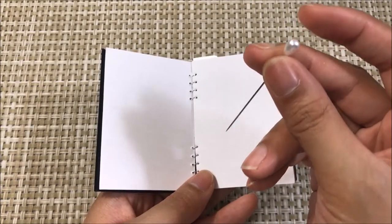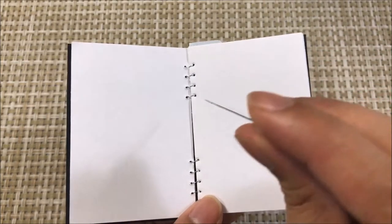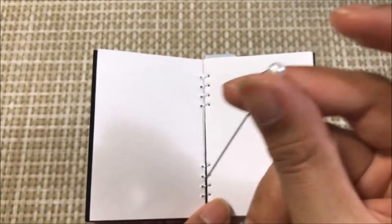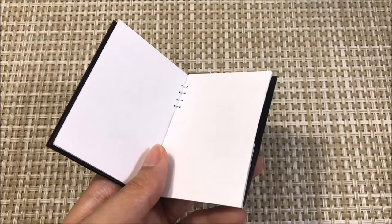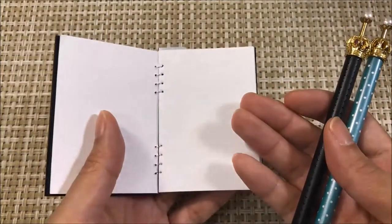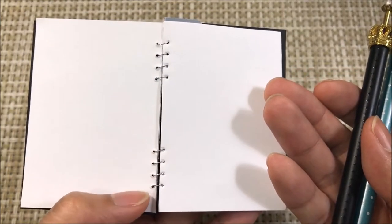I'm using this thick needle with a plastic pearl at the end. It is what I'm using to puncture the holes through my pages and through the cover. The plastic pearl gives you a better grip to puncture those holes. I'm also using retractable pens and pencils — marking out the outline of my pages before I cut them out and marking the places I want to puncture the holes before I use my needle.